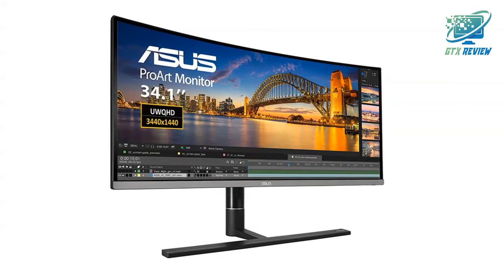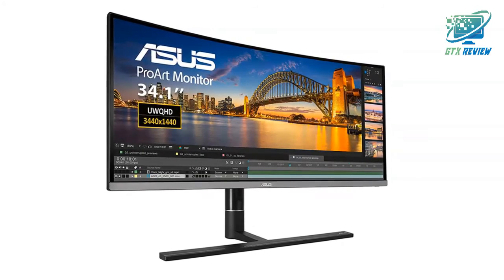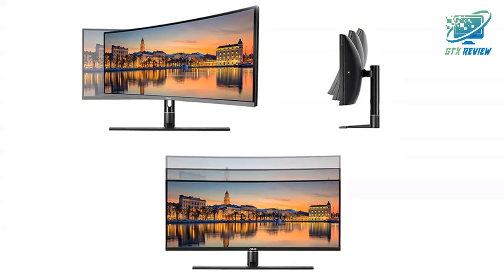ASUS ProArt is also compatible with top hardware calibrators such as X-Rite i1 Display Pro and Data Color Spider 5 series. If you want to know the price of this product, check the description link.